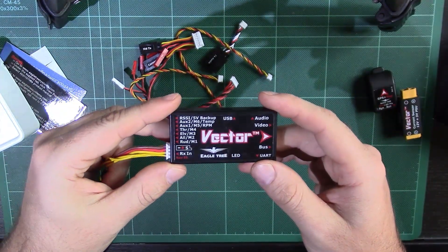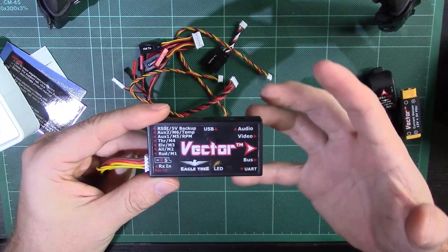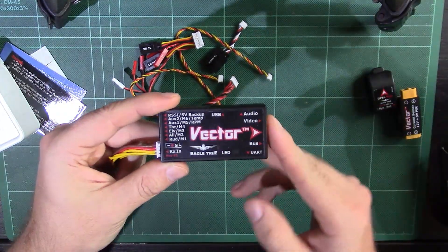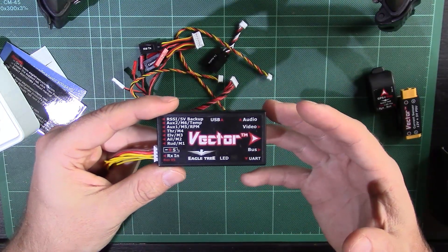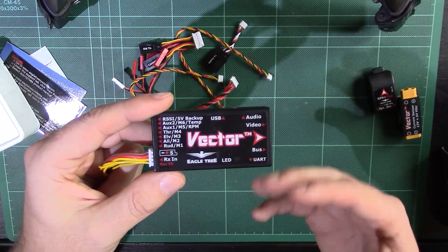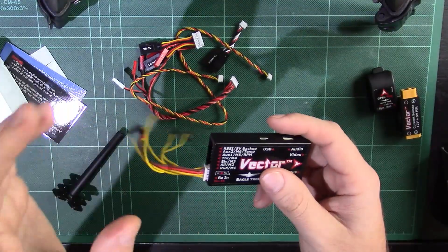Unlike something like the APM, the Vector does support SBUS, which for Futaba users is quite key. It also supports RSSI, so you can see your signal strength — though you have to be using a receiver that has RSSI output available. I'm a Futaba user myself, tending to use the R2008SB, but I also have EzUHF and it is compatible with EzUHF and RSSI through that. For those who aren't sure what RSSI is: it gives you the ability to see your signal strength. If you're doing long-distance flight and your RSSI drops to about 20%, you know there's a good chance of a brownout, so turn around or raise your aerial.